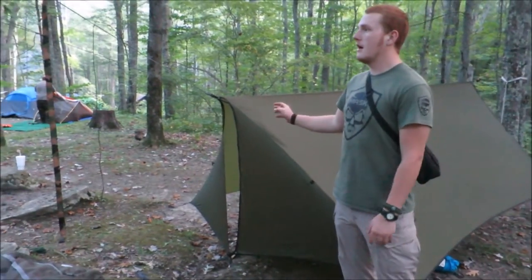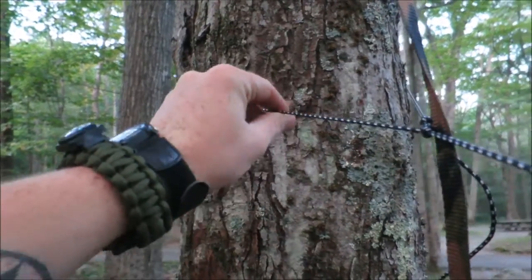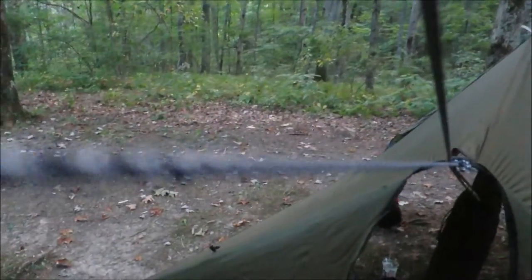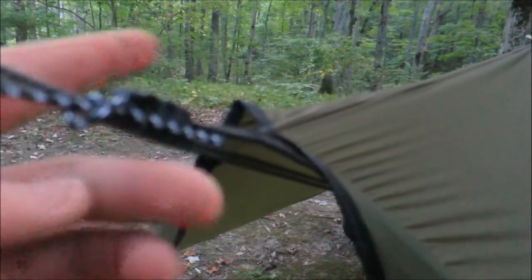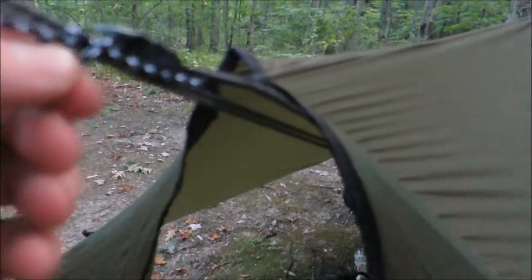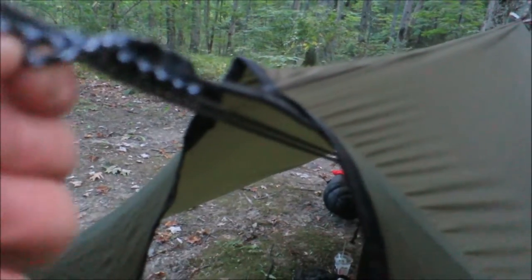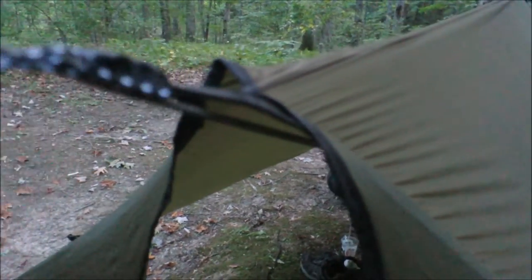We'll start off with the strap suspension system. The straps from the actual tarp itself run around the tree here. You just do your simple trucker's knot and loop it in, and it runs back through here. This also is a short ridge line, so it's not a continuous — that means it just runs from the tree at this point. So it saves a little bit of weight in the long run, but you can still have the option of running a continuous ridge line if you would like. Solely up to you. You just tie your Prusik knots through here.